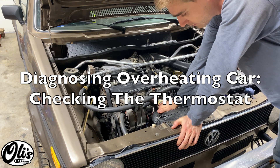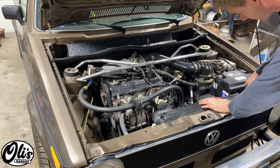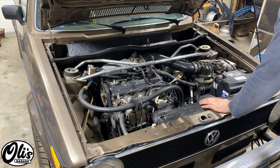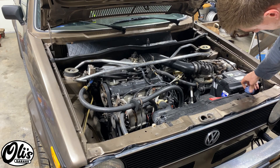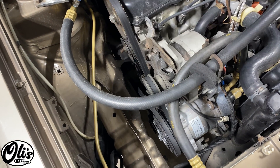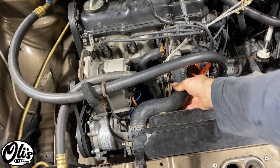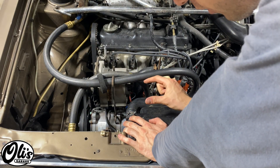Now that the vehicle's home, we can start the diagnosis process. I'm going to double-check to make sure my coolant is at the right level — which it is. The water pump belt is nice and tight, there's nothing leaking, and all of my hoses look good.